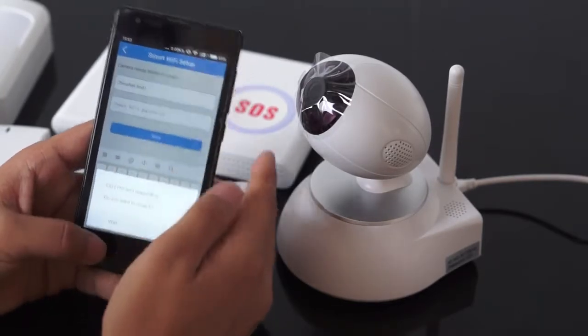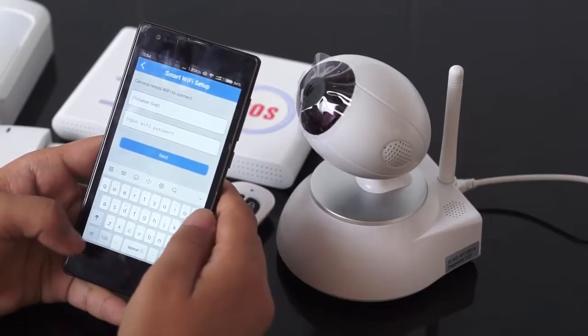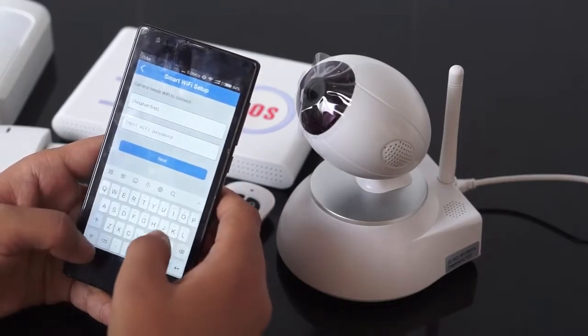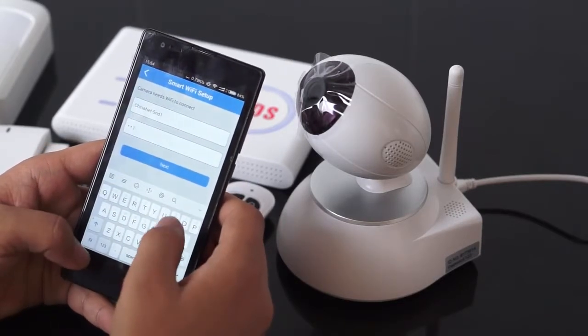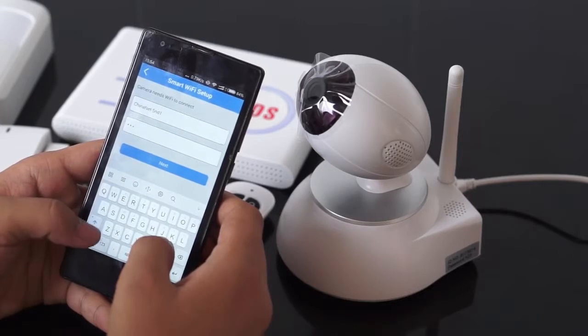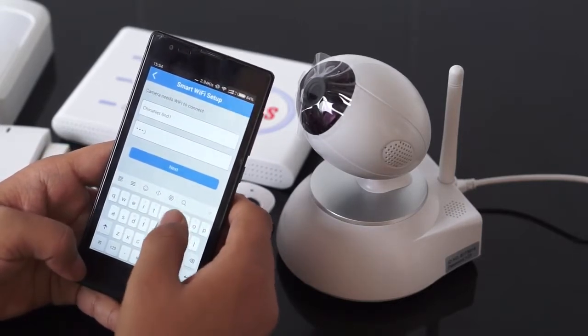The next step is to input the password of the Wi-Fi, which is fine — 1, 2, so 2, 5.